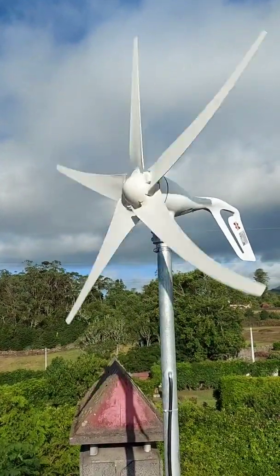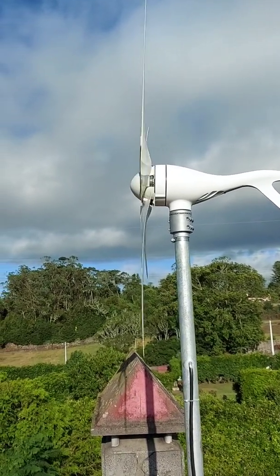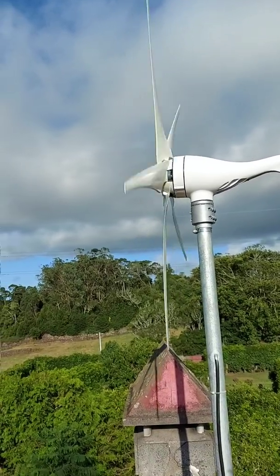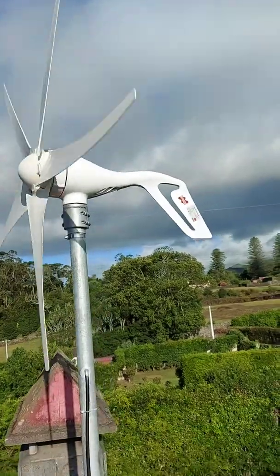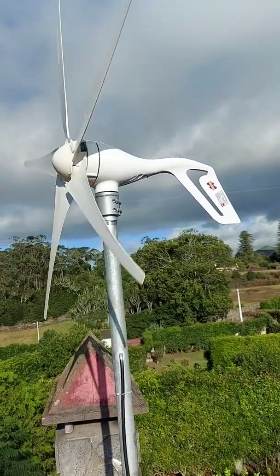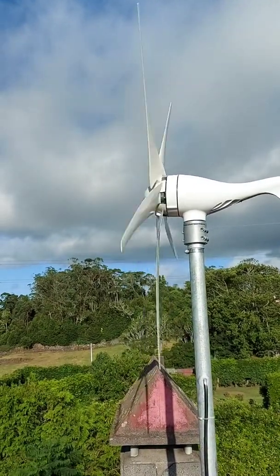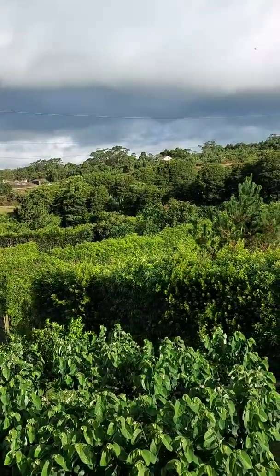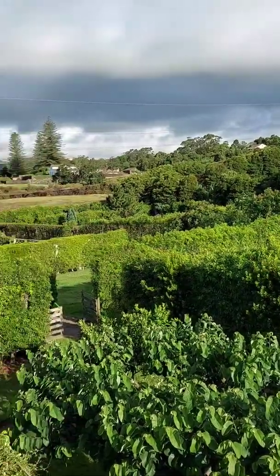I came up here just to check out the noise level, but it seems extremely silent. You can see the brand — it's Mars Rock, a Chinese factory. I like the look of it. I ordered five blades because I heard it was a bit more silent. I have a neighbor coming over living on that next field over there, so I'm hoping she doesn't complain.